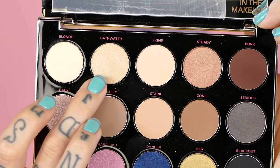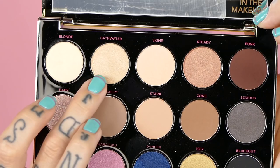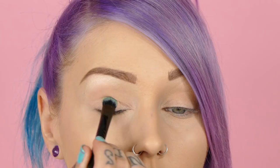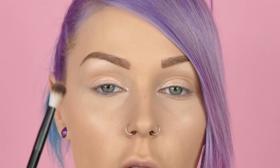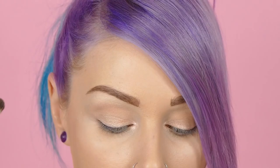For my eyelid, I'm going to go in with Bathwater right here — it's got the perfect amount of shimmer. I'm going to place this with my finger because I want it to be packed on there a little more. To give this a little extra pop of shimmer, I'm going to go in with Pop. Going back in with Stark and our blender brush, I'm going to blend this through here again because Pop is very shimmery and I just want to make sure this is all matte up in here. I'm going to go in with more Stark and add this to my lower lash line just to define these a little bit.